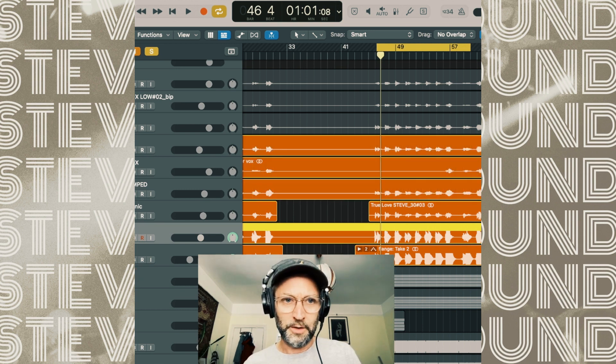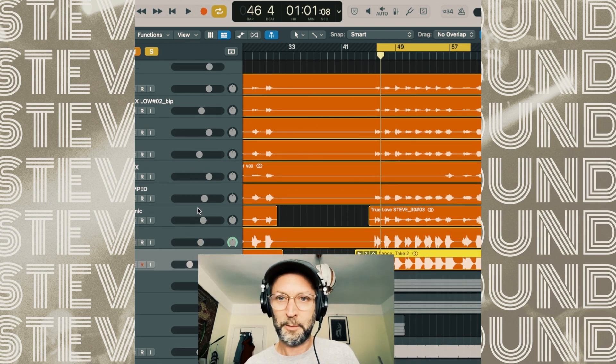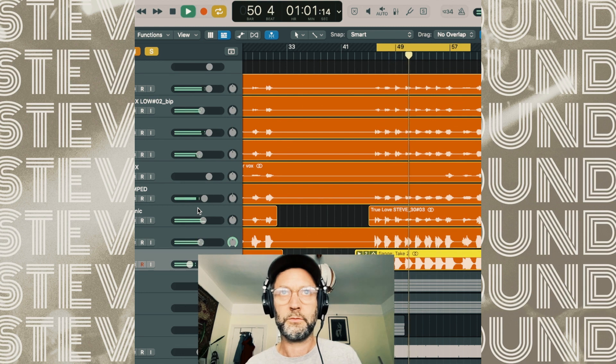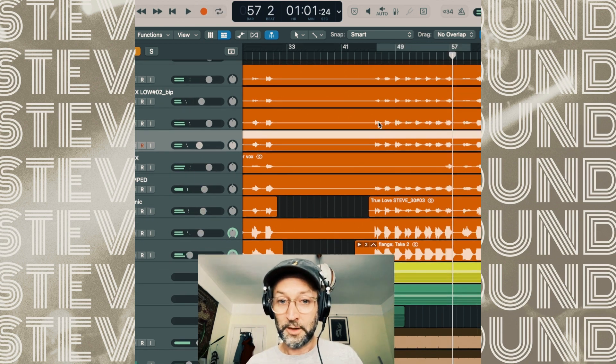So if you play all the vocals together - it's like 10 layers - it's insane. And then if you play them all together... Yeah, that's the vocals. I'm going to mute those now and quickly look at the drums.